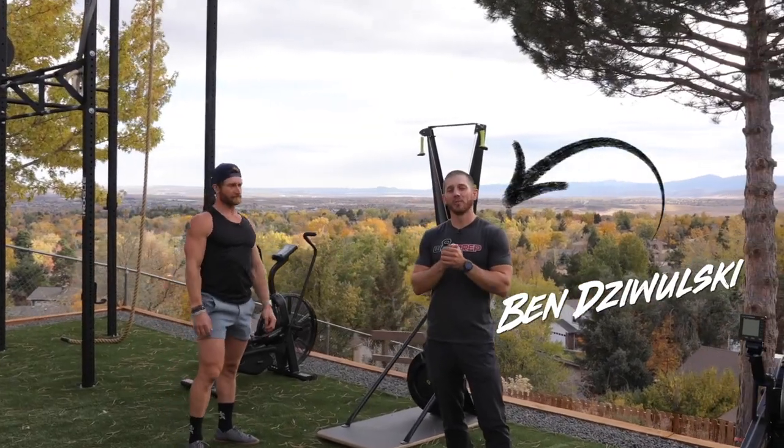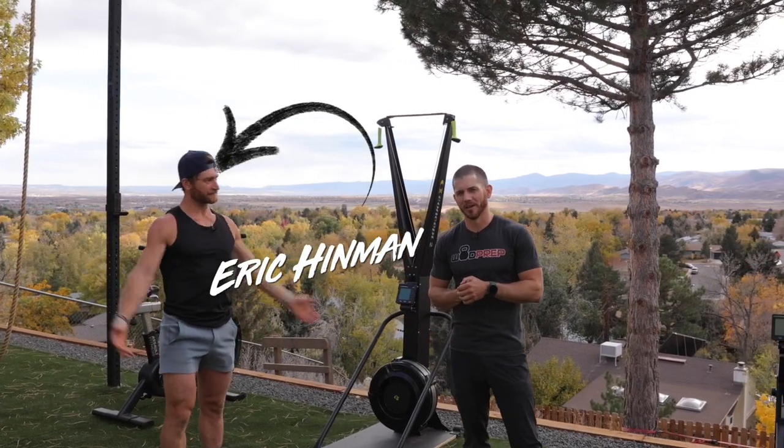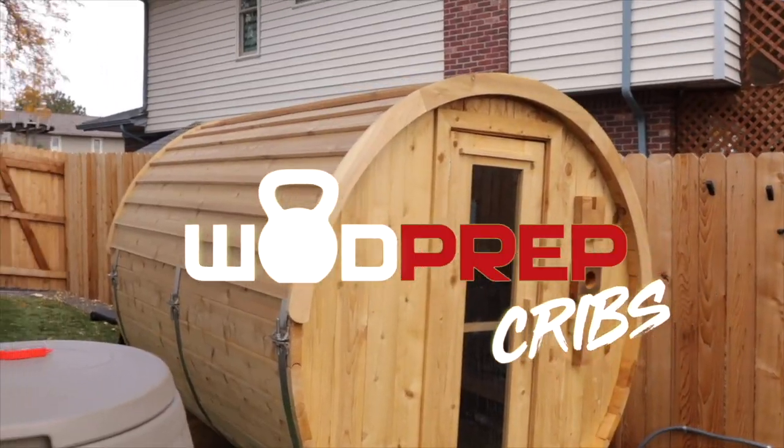What's up? This is Ben from WODprep, and we have a special video for you today with the one and only Eric Hinman. You might have seen a video I released recently on my channel featuring his amazing fitness oasis that he has at his house.